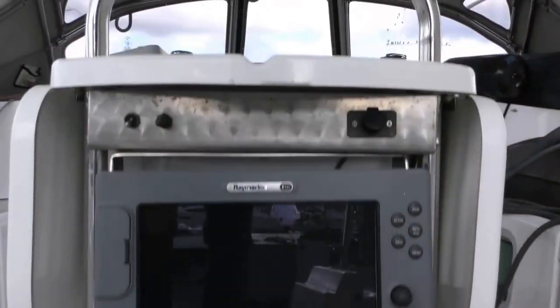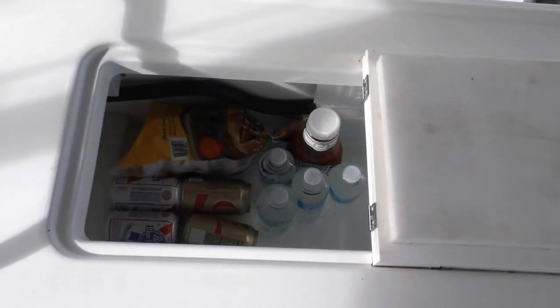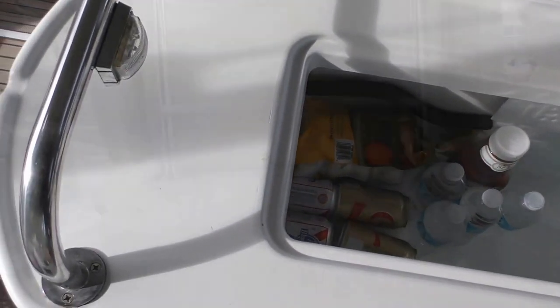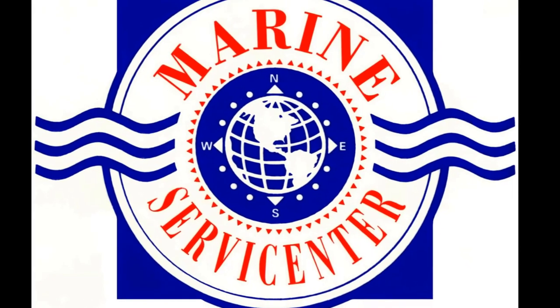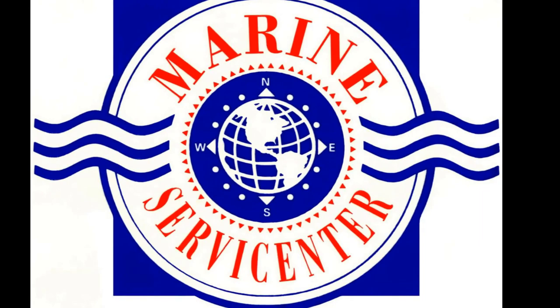Despite its name, the cockpit freezer can be used in a plethora of ways, from keg cooler to live well. From all of us at Marine Service Center, thanks for watching.